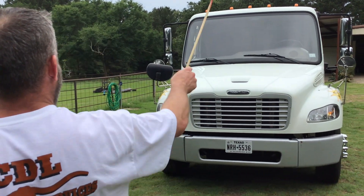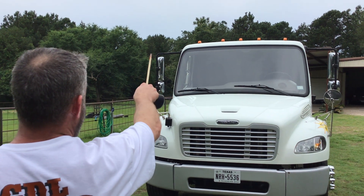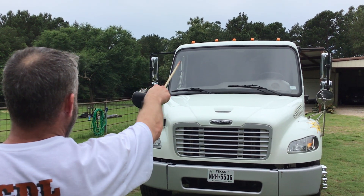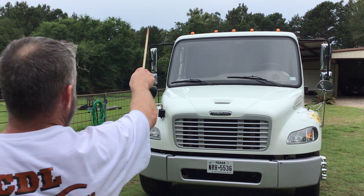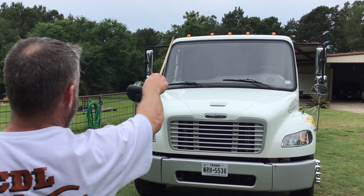Next, start at the top of the truck. My cab marker lights and clearance lights are properly mounted and secure. All nuts and bolts are present and tight. They're clean and clear, not cracked or broken. They're amber in color, and they're functional.